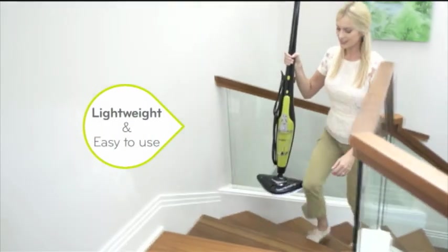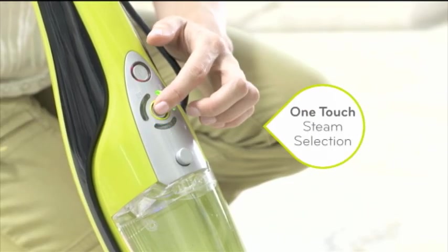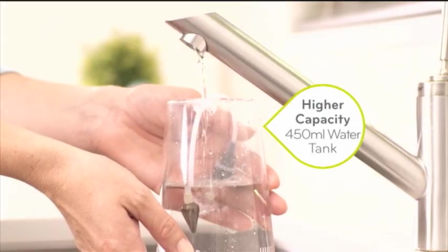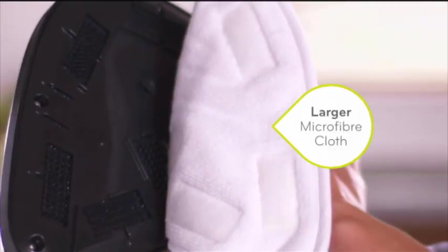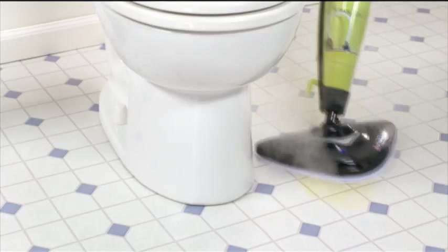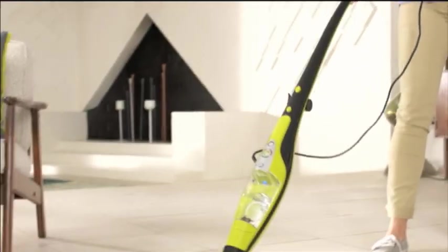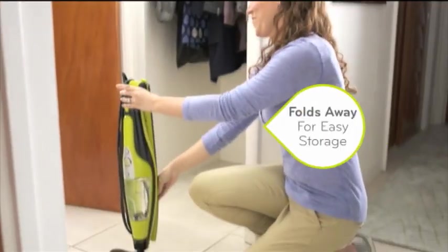It's lightweight and easy to use with one-touch steam selection. It features a quick-release handheld unit, a higher-capacity tank, and a sleek design with a bigger mop head. It comes with a larger, reusable microfiber pad, and a bonus super-absorbent cloth for bigger messes.